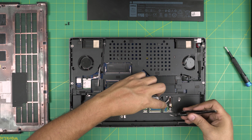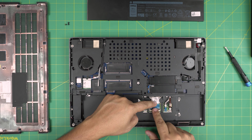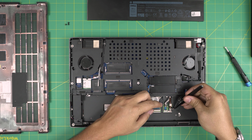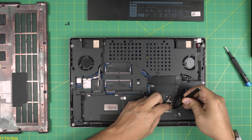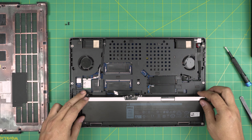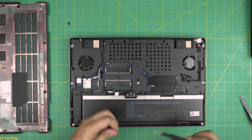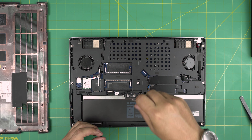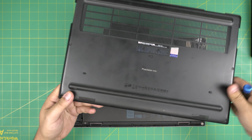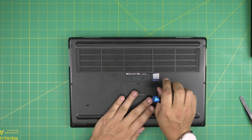Once you remove the keyboard, there's a cover for the RAM held by one screw - remove that tiny screw. Slide the cover forward a little and lift it up, and there you have your other two RAM slots. To remove the RAM it's the same process - pull the two triggers away, and the RAM comes out at a 45-degree angle. Install the new ones - 16 gig DDR4 and another 16 gig DDR4 - at a 45-degree angle, then push toward the motherboard and lock them down.